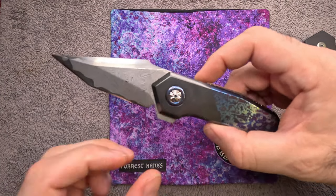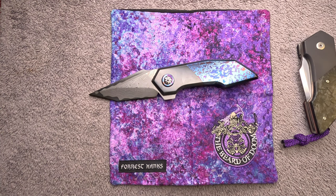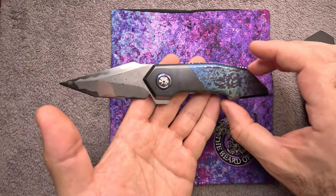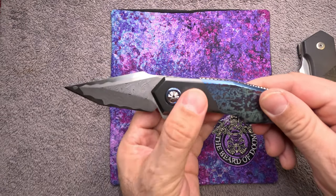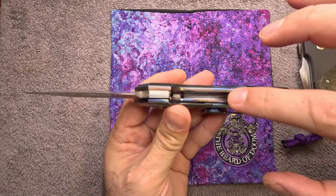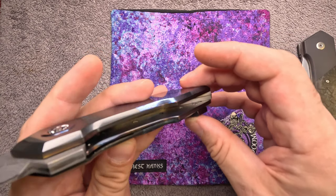The pivot collars, scales, and clip are titanium damascus that Bastion makes himself — not purchased. He actually folds the titanium, flames the titanium, and then forms all of this by hand. The bolsters on this particular one are zirconium, polished and blackened. Yes, it is an absolute fingerprint magnet, but it is a beautiful fingerprint magnet. The liners are also torch-flamed titanium, and down in there you can see it's etched with Bastion number 275.